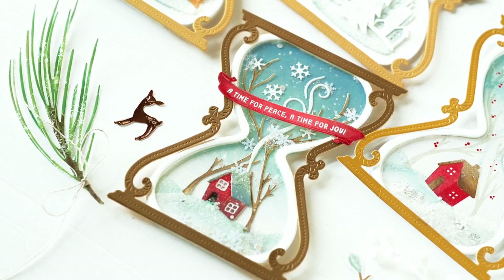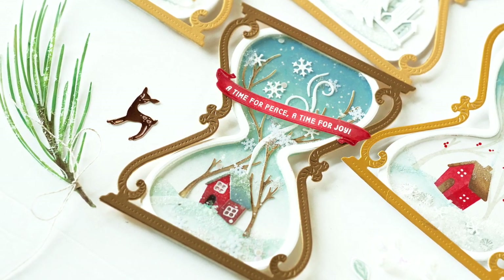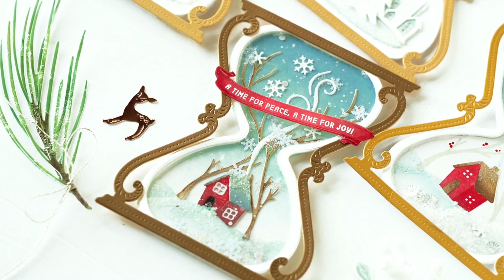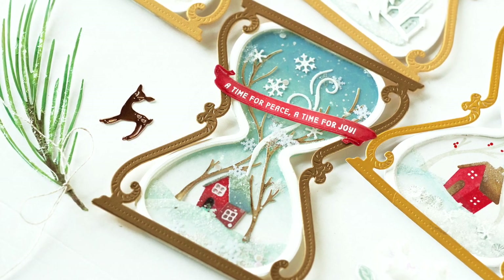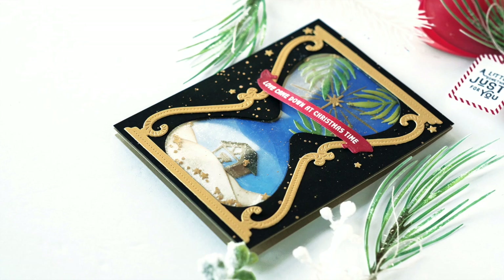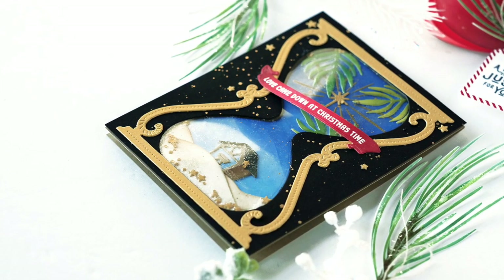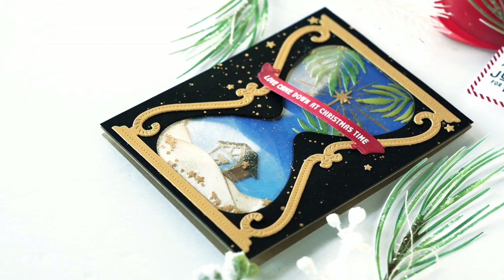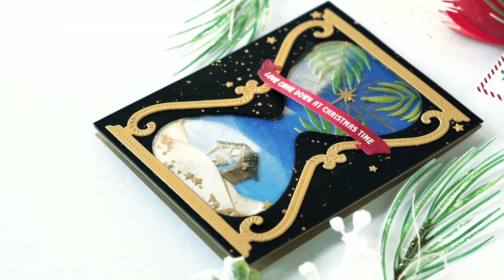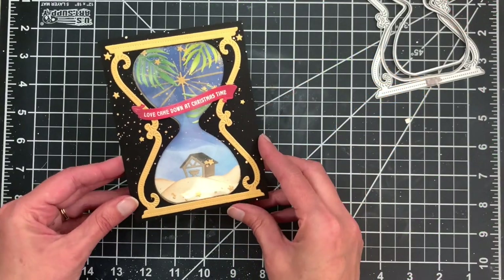Hey everybody, thanks for joining me back here on the Greetery YouTube channel. Today I'm featuring some new products coming out as part of our 2021 holiday collection. This suite of products is called Christmas Time, and it features a fun hourglass die, insert die, and some scene-creating dies. I'm going to show you two different ways to use this product suite to create shaker cards.